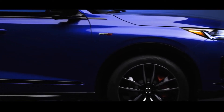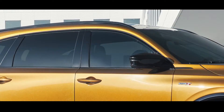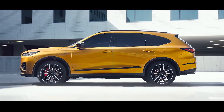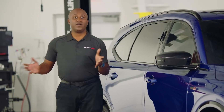Alongside the vehicle, you'll notice a lot of gloss black elements, including the fender flares, the mirror caps, and even the molding around the windows, which all make the MDX Type S have a very aggressive and sporty design. Now let's take a look at the rear of the vehicle and see how it all comes together.